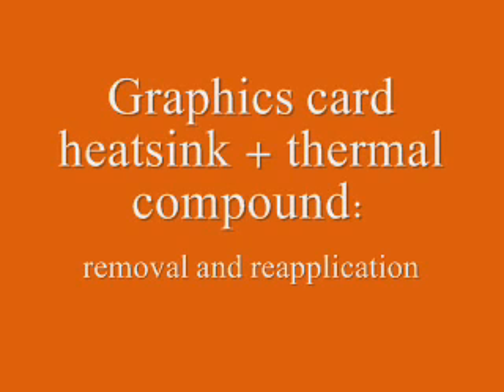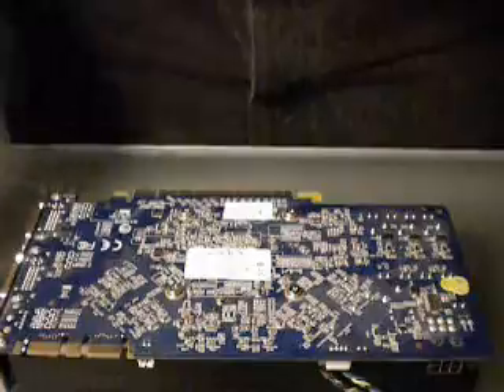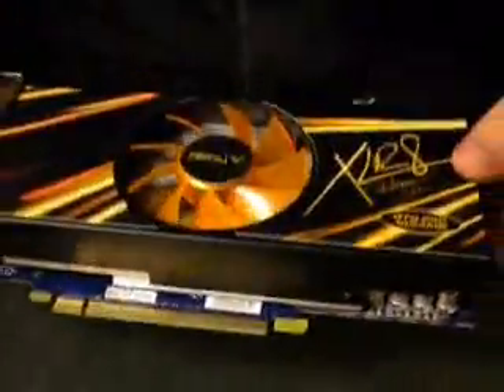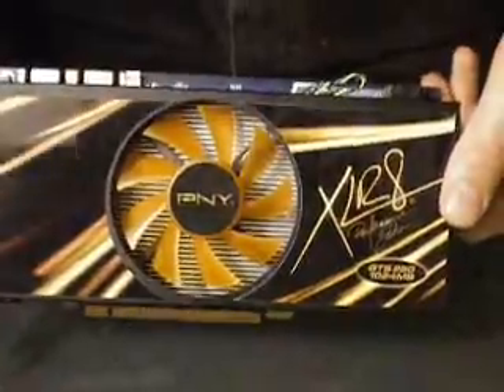Alright, this is my first tutorial. I'm going to show you how to remove the heat sink and thermal compound from your graphics card and reapply them in order to reduce temperatures. I'm working with an NVIDIA GTS 250. Mine's from PNY.